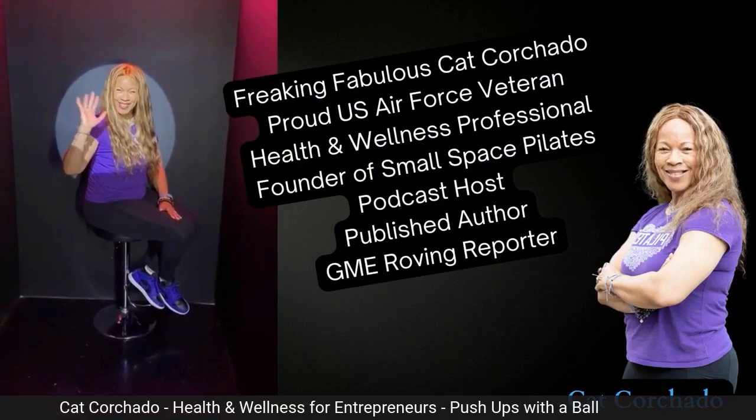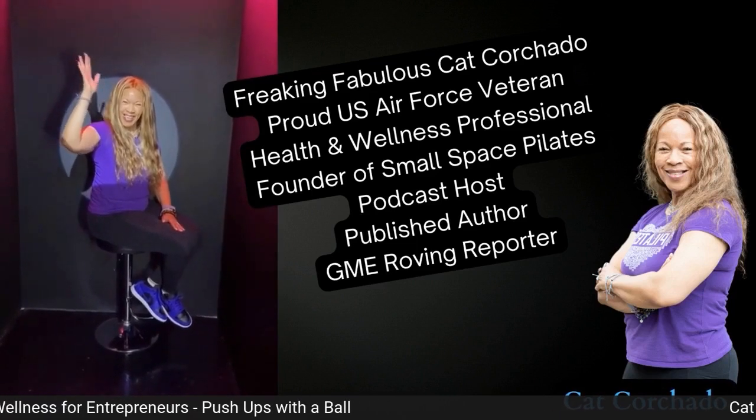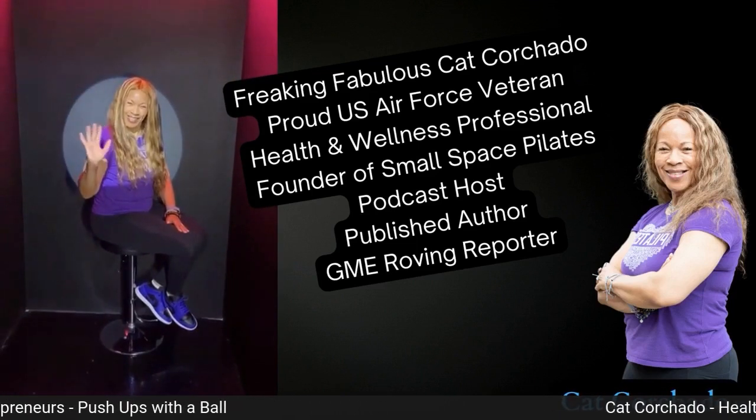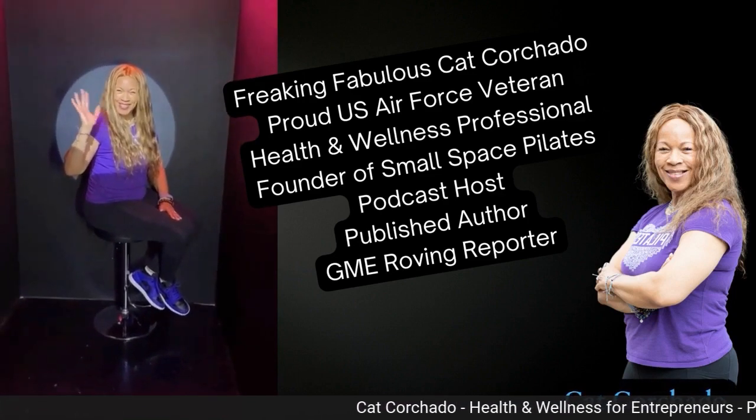The freaking fabulous Kat Corchado — proud U.S. Air Force veteran, health and wellness professional, founder of Small Space Pilates, podcast host, published author, and GME roving reporter.